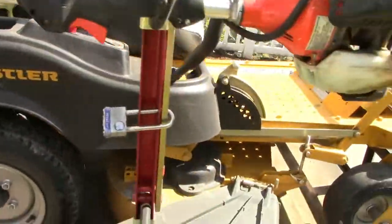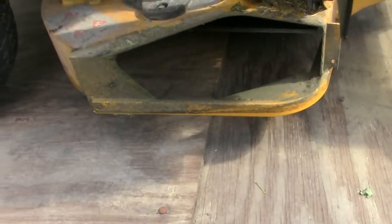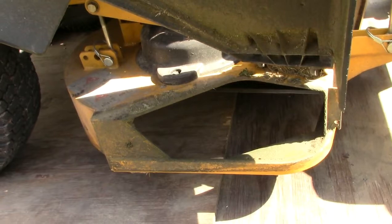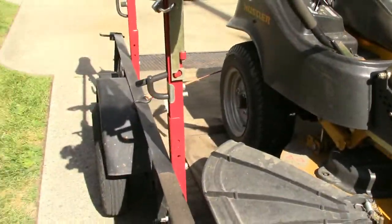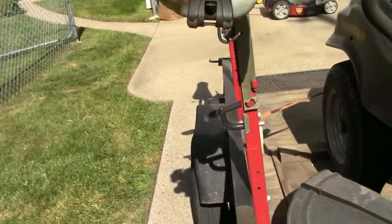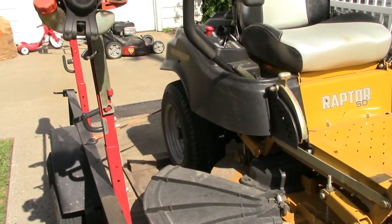Let's go through some cons. The first con, and it's a pretty important one, is the opening on the deck. The deck opening is not nearly as big as I would want it to be — I've plugged it full of grass before. That is a huge negative to the SD and Raptor series. The other negative is the rear tires, which they had to make smaller for the 42-inch deck.